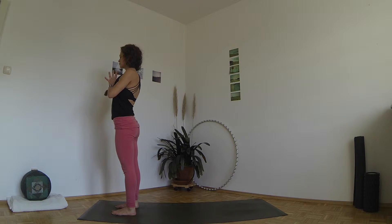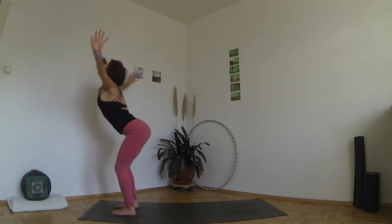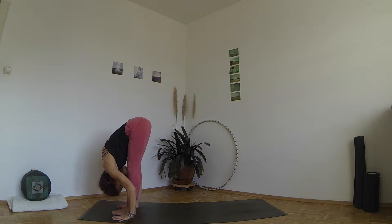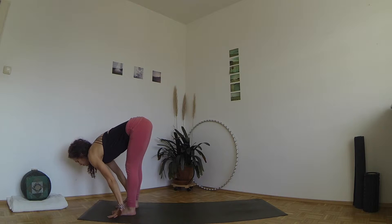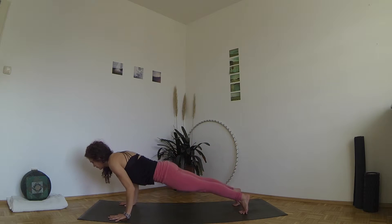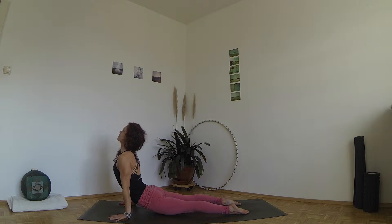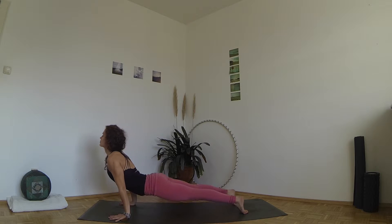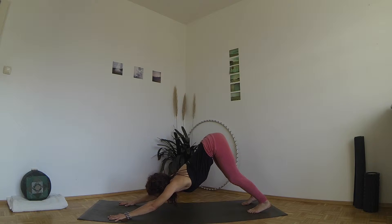Stand with your feet hip distance apart at the front end of your mat and take a deep breath before you start. Inhale, stretch your arms up through the midline. Exhale, circle your arms and fold over your legs. Inhale, come up halfway, long back. Exhale, place both palms on the mat and step or jump back to a low push up. Inhale, roll over your feet, lift your heart and draw your shoulders back for upward facing dog. Exhale, lift from your lower belly to bring your hips up and into down dog and stay here for five deep breaths.